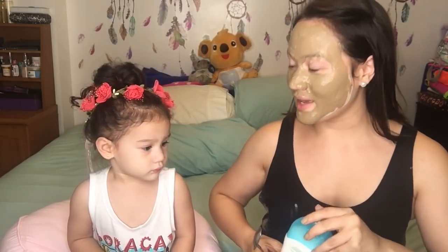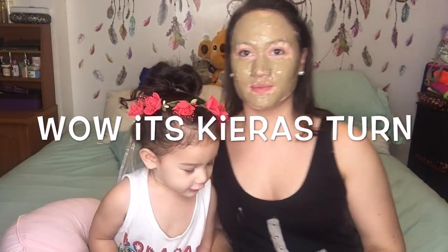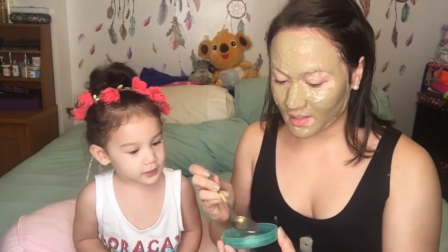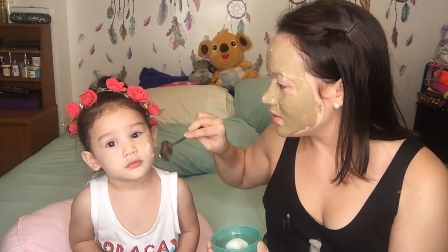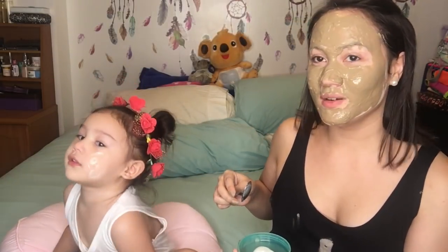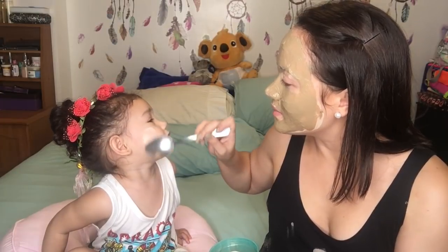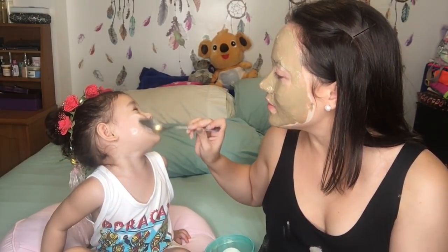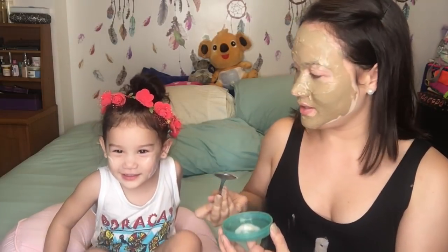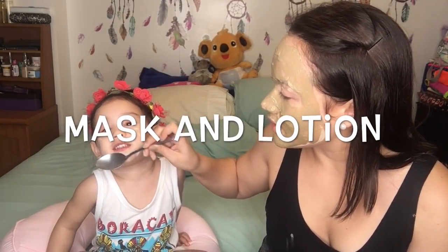I don't want to put it on her face because I don't know if it's okay for kids. We're going to put a small amount — we're going to make a mask for Kiara. Okay, we're going to put some. Kiara's turn! This is a mask. It's a little bit like lotion. No, it's a mask — a mask and lotion!